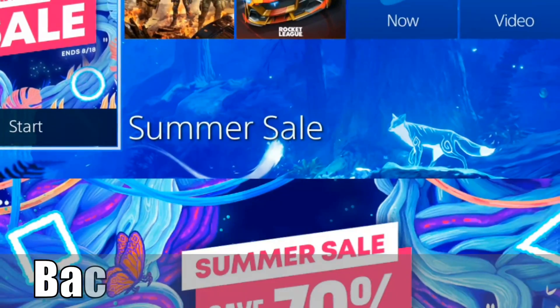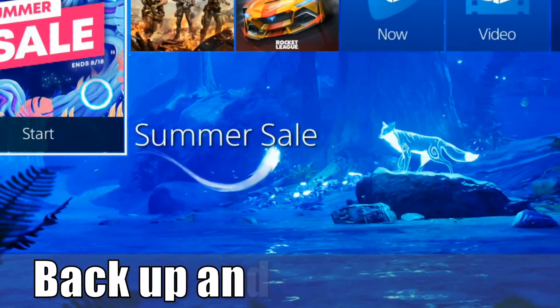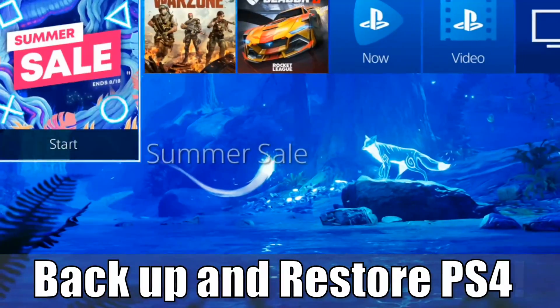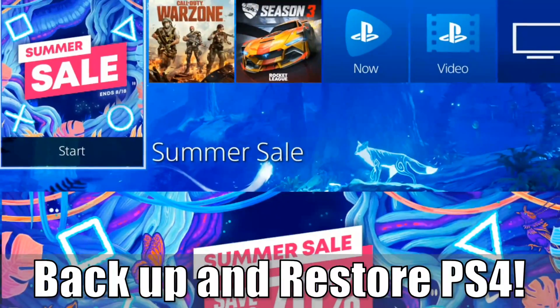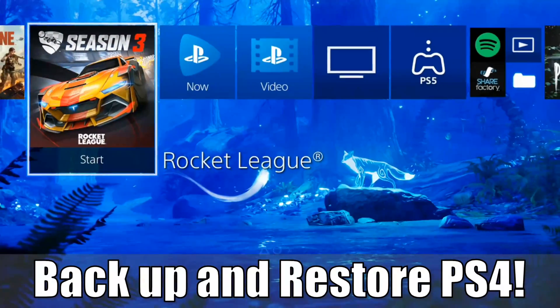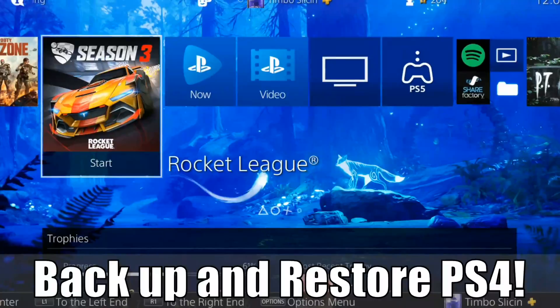Everyone, this is Tim from Your6 Studios. Today in this video I'm gonna go ahead and show you how to backup and restore your entire PlayStation 4 to a USB storage device. So let's go ahead and jump into the video right now.